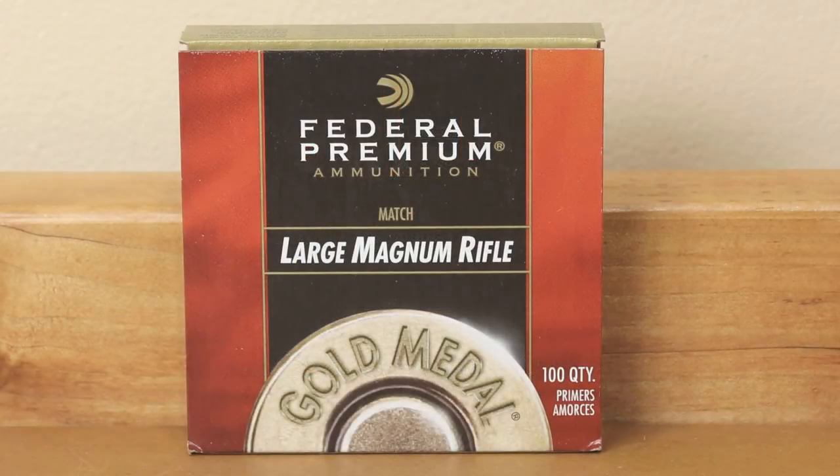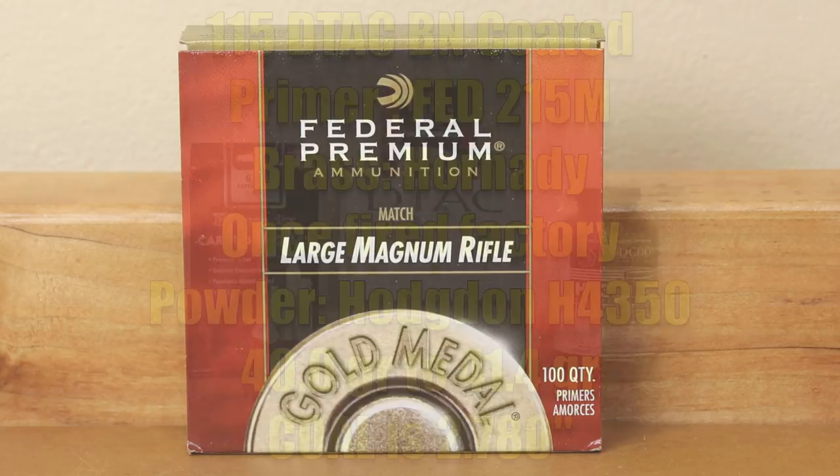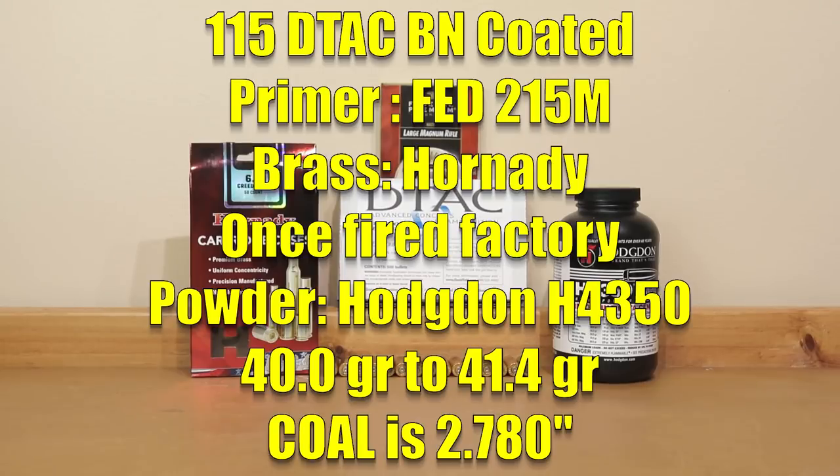Our primer for today is Federal 215M large magnum rifle primers. I couldn't think of a better primer to try and give us the best consistency possible, and that's why we chose them for today's video.